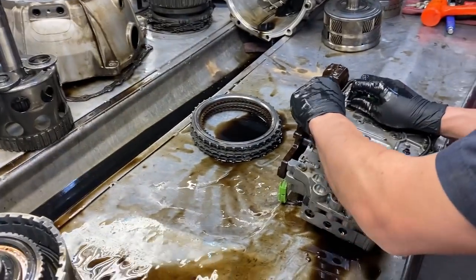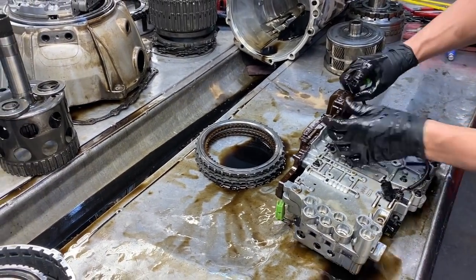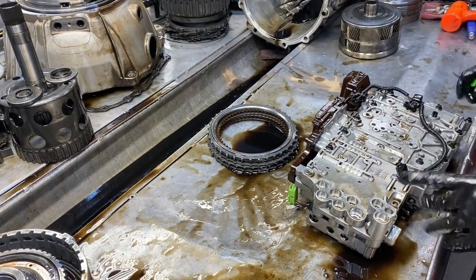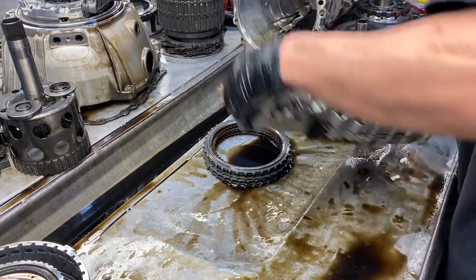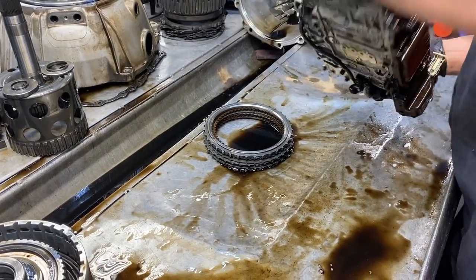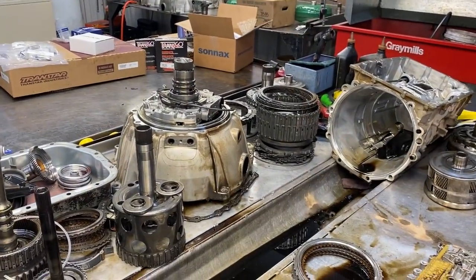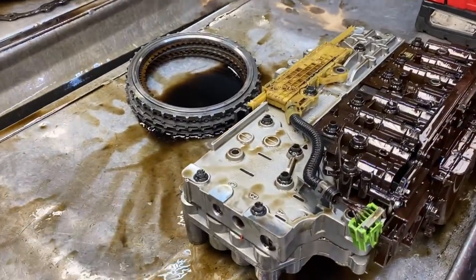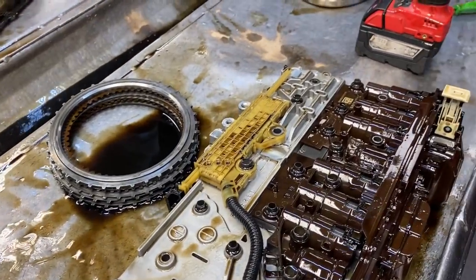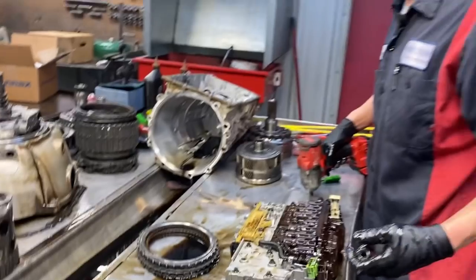Now the fun part - I do like valve bodies because it is the brain. You can build a nice beautiful unit but if you did not do anything good here, you don't have a good working unit. That's one of the biggest problems. All kinds of pressure and noise issues in here.